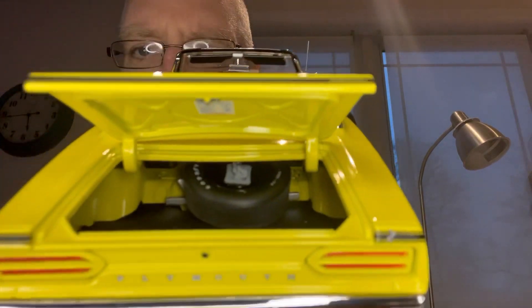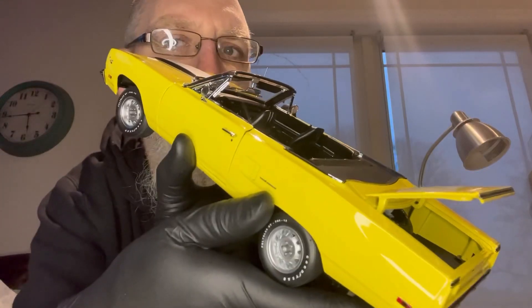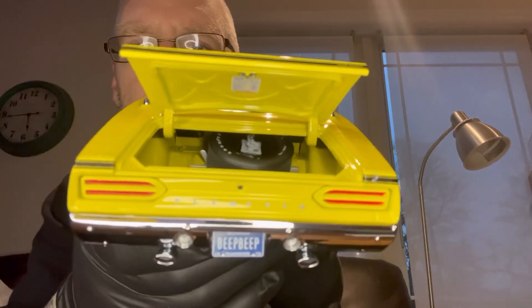We forgot to look at the trunk — and it's got a spare tire in it. Nicely detailed.